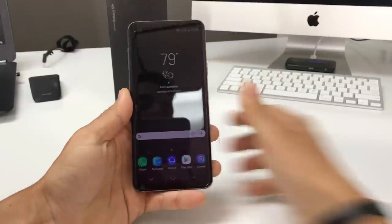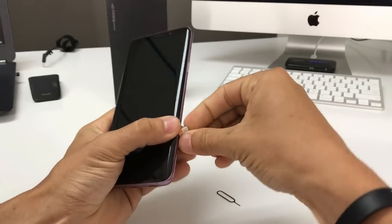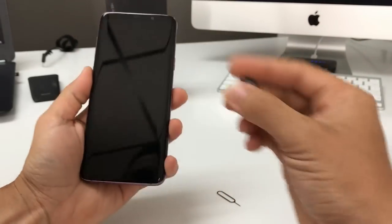Hey everyone, in this video I'm going to show you how to install your SIM card and SD card into your Samsung Galaxy S9 Plus.